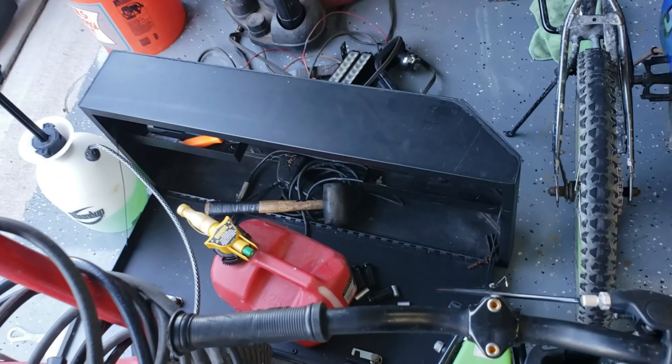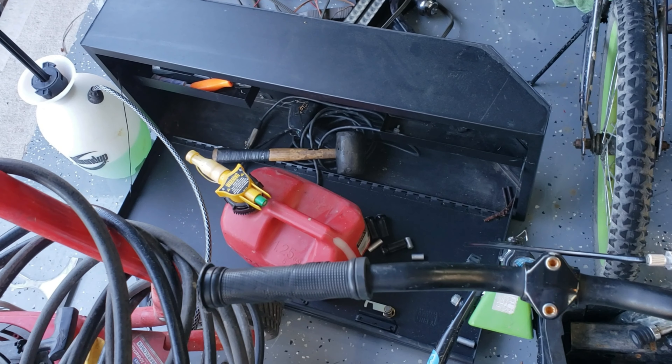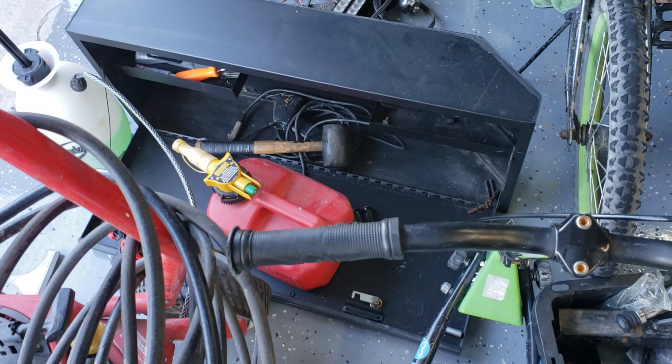One of the problems we did have — excuse the mess in the garage — is the rear door storage rack from Tuffy Security. It also doesn't work because you've got a truck bed now, so that's going to be sold as well.